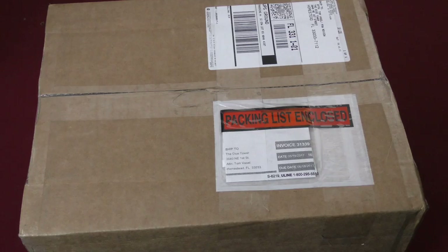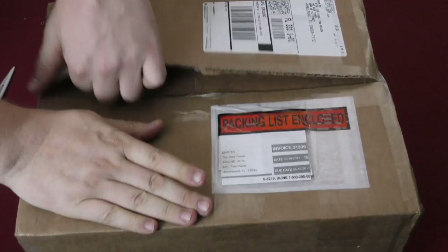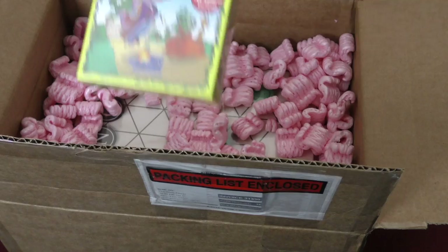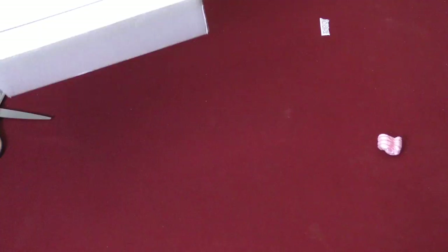Now we have a box from Rio Grande. Cartagena — exciting to see the new version of that. Bohnanza: The Duel. We already got a copy of this because we couldn't wait and ordered one online. And then finally Oktoberfest, which has a really cool looking cover. I hope this game is really good.